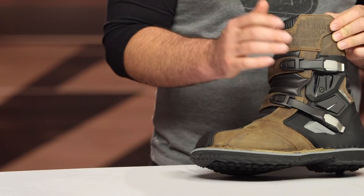With the low boot, you are going to see that you have two buckles. If you bump up to the tall boot, that's where you get the third buckle.